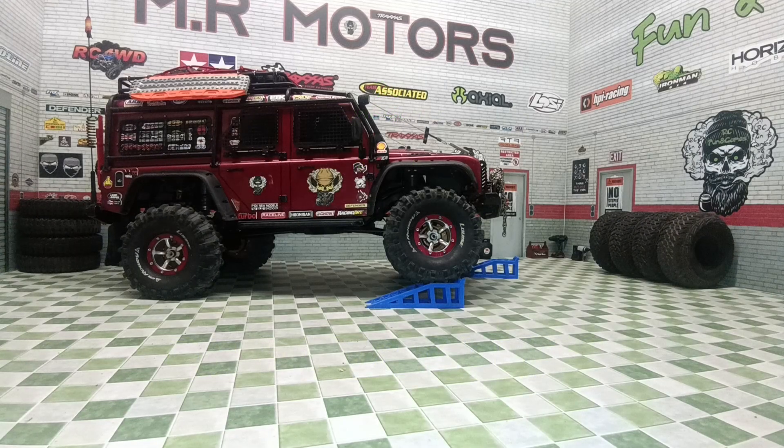Hello everyone and welcome back to RC Fun and Games. I'm Ryan and today we are back in the 1/10 scale garage to continue talking about the 1800kV brushless setup from Secure. In the last video I took it out for a test after installing it and I was so impressed with the overall performance from this system.